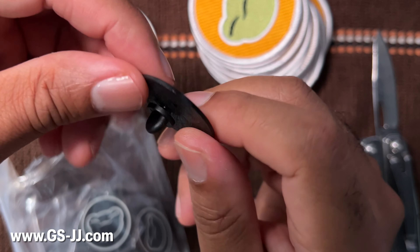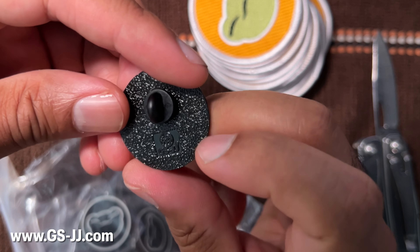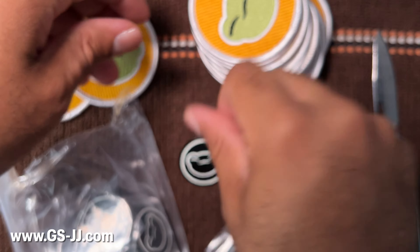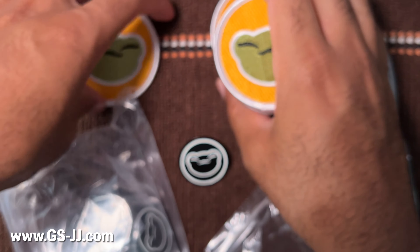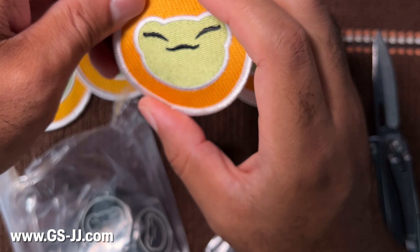The quality looks amazing — they have the little logo. Shout out to GS-JJ, really amazing stuff. These patches look absolutely fantastic, so definitely check them out. Just make sure your logo is super simple.